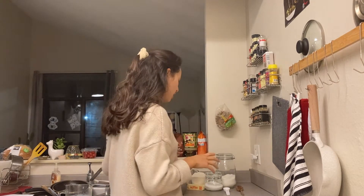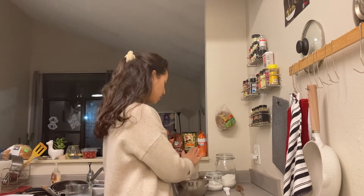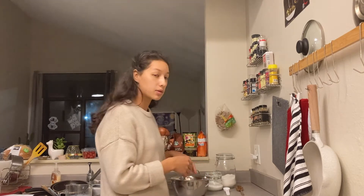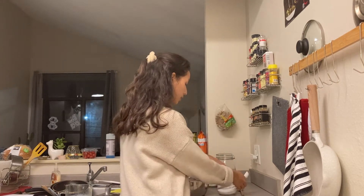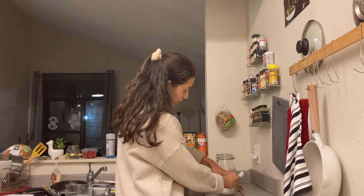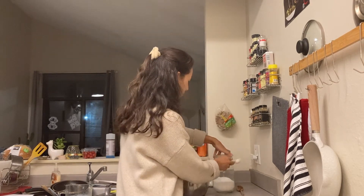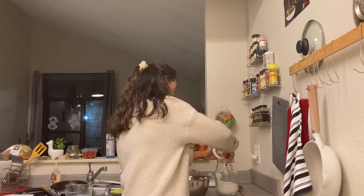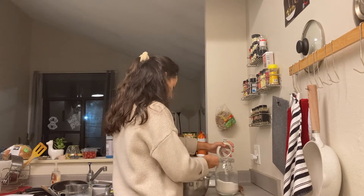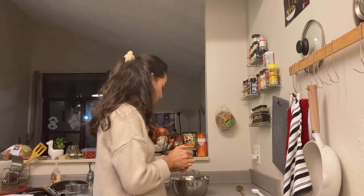I preheated my oven to 425 degrees Fahrenheit, and now I'm going to get started with the rest of this. The first thing is the three cups of flour and all the other dry ingredients will be mixed together — that's three cups of flour, a tablespoon of baking powder, and about a teaspoon of salt.